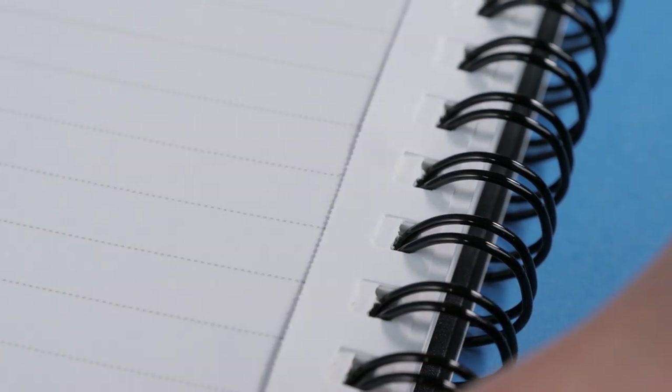White 80g lined pages fill out this notebook with micro perforated edges to tear out easily if necessary.